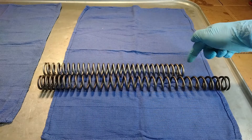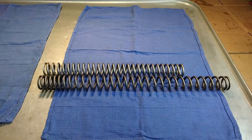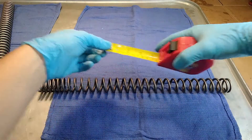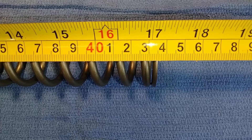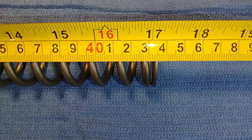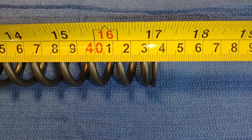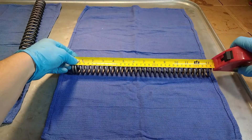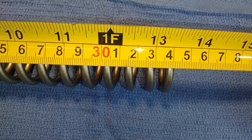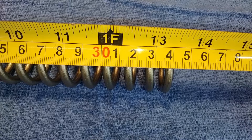So the first measurement I need to figure out is the difference in length between the two springs. We'll go ahead and measure the stock Suzuki spring — it measures at 435 millimeters. Next up, the Racetech spring, and this measures in at 340 millimeters.